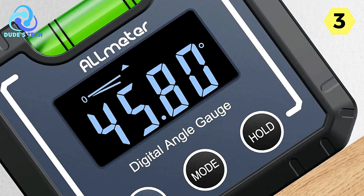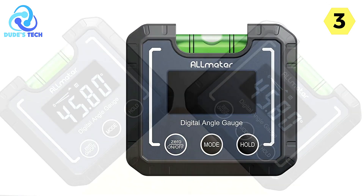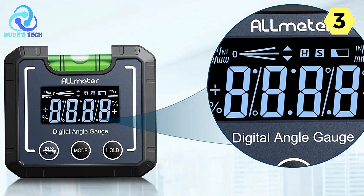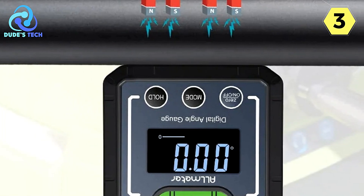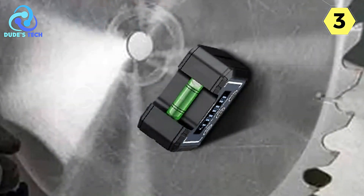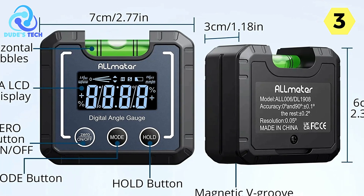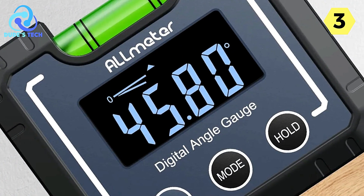The VA LCD screen is a standout feature. The upgraded display with a black-light/white-characters function ensures you can read values clearly, even in low-light conditions or at night. The LCD display also has a low battery indicator, so you'll always know when it's time to replace the batteries. The inclusion of a high-accuracy level bubble vial on the top of the device allows for precise leveling work without relying on battery power. The Zero and Hold features enable you to measure both absolute and relative angles, bevels, and slopes on various surfaces.